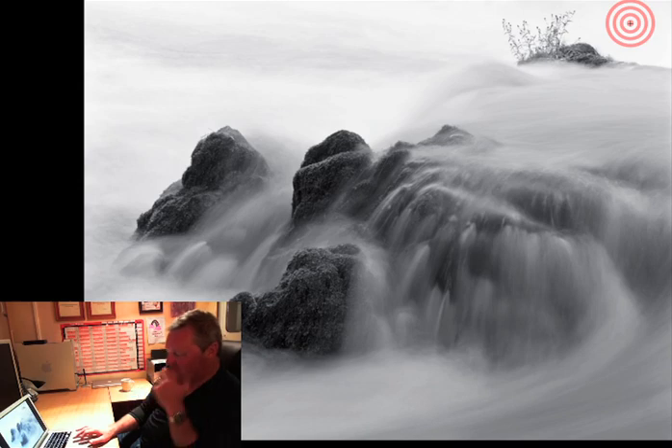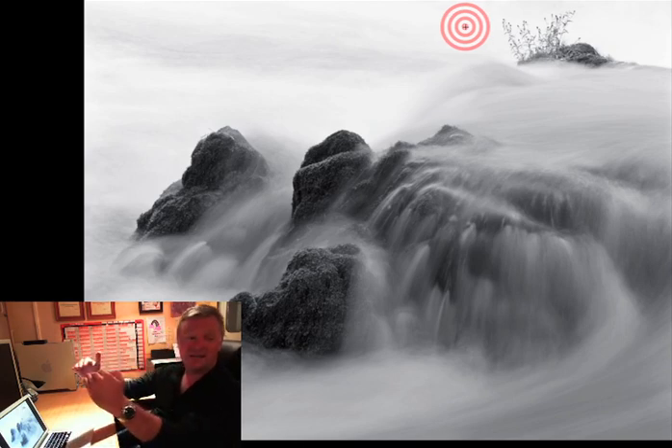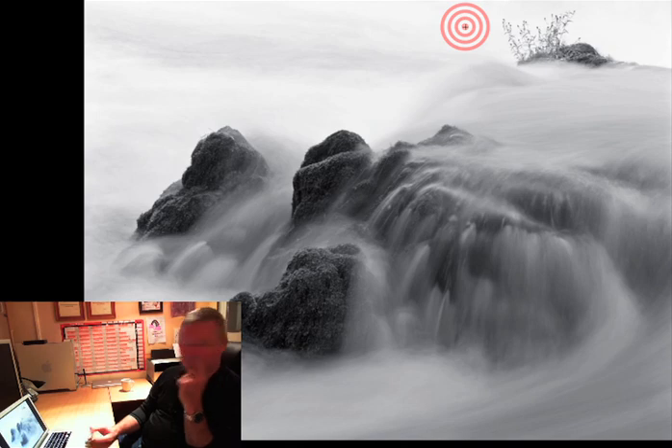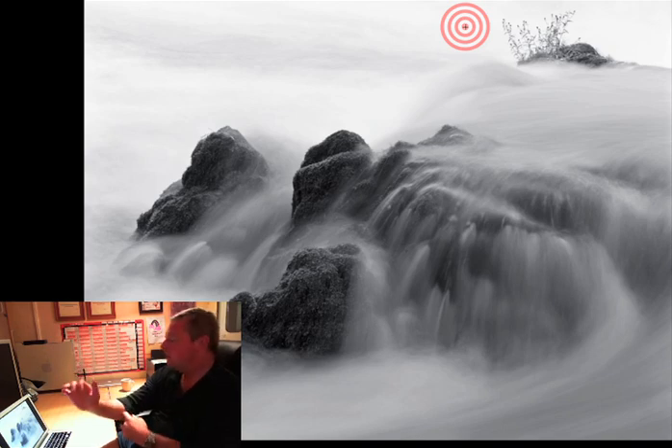I could also bring out the fragility of these tiny plants surviving in the centre of this cascading water. The other challenge was the exposure: this area was quite dark in shadow, with a very overcast sky and very bright white water. The background is all white water - there's no detail back there. It's quite a wide river, with white water going out to the far side.